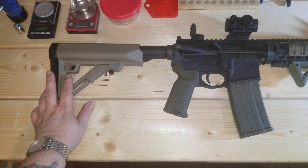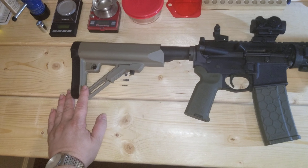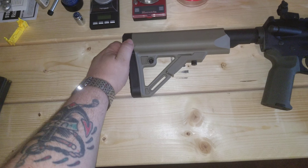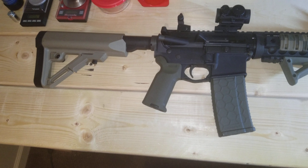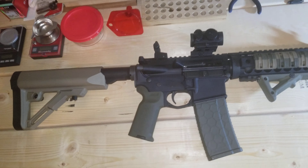I've got plenty of Magpul buttstocks and I ran a Magpul MOE on this for a while, but I upgraded to the UTG Pro. What's nice about it is it has waterproof and watertight battery compartments in the back — I've got some double-A's in there that I need to take out. I was running an EOTech 512 on here, but that's been moved over to my 50 Beowulf rig, so now I'm running a Ronin Model P10 red dot.